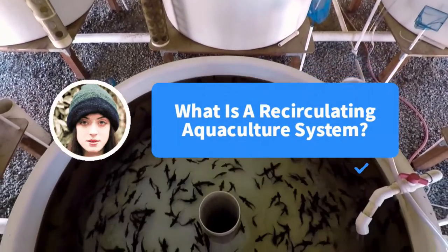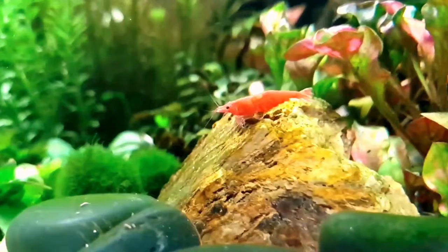Jennifer asks, what is a recirculating aquaculture system? I get this question a lot. I usually follow up with my own question — do you own a fish tank or an aquarium at home? Does your fish tank have any filtration? If the answer is yes, then you have a small recirculating aquaculture system designed with five components in mind.